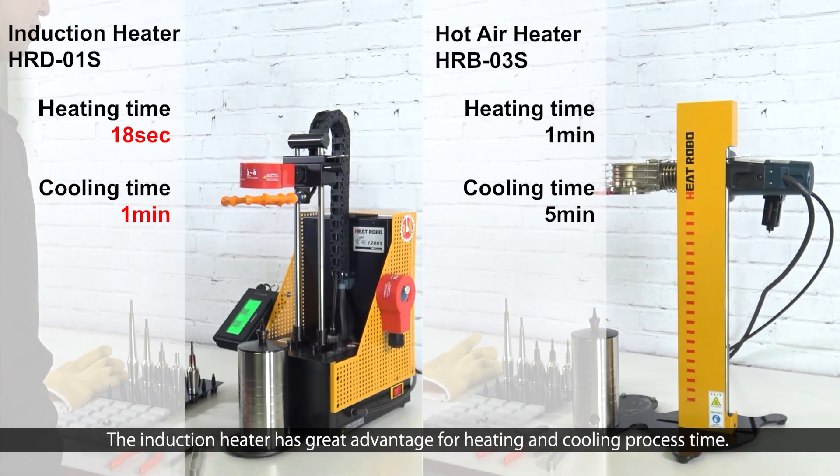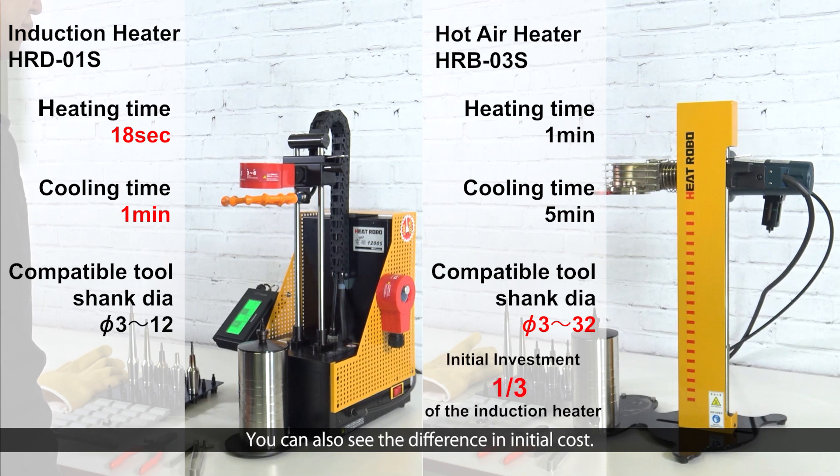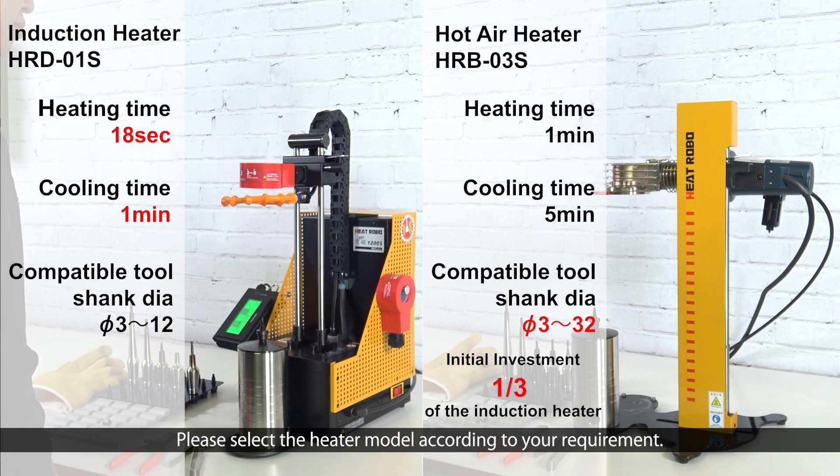The induction heater has a great advantage for heating and cooling process time. However, the hot air heater is available for up to diameter 32 mm. You can also see the difference in initial cost. Please select the heater model according to your requirements.